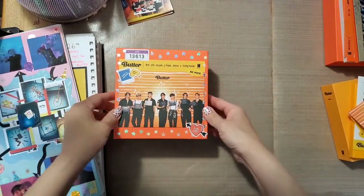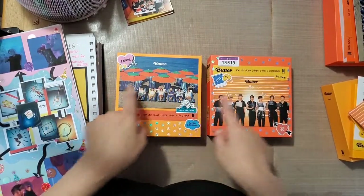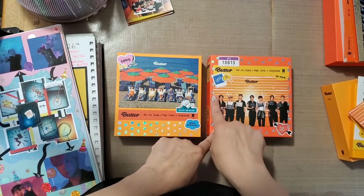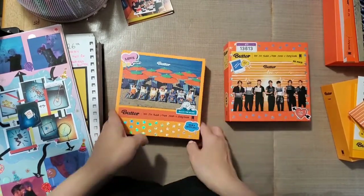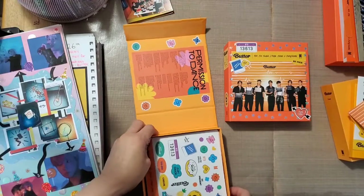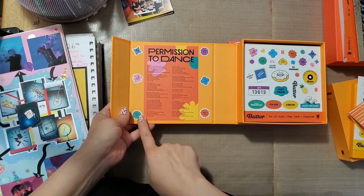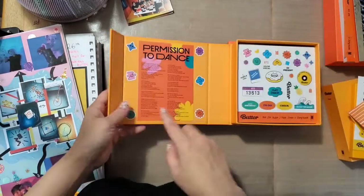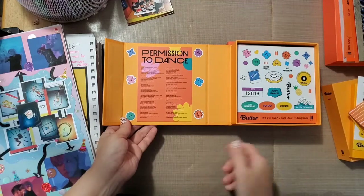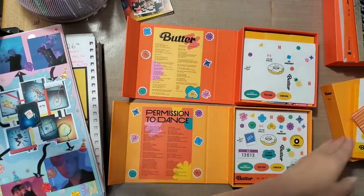Before I put these on, I debated making 'Butter' for the Butter box and 'Peaches,' or 'Cream' for Butter and 'Peaches' for Permission to Dance, since the color of the box matches the theme of the music video. But I put the Permission to Dance label on the Cream box because it stood out more there — it didn't stand out very much on the other one, so I put Butter on the Peaches box.